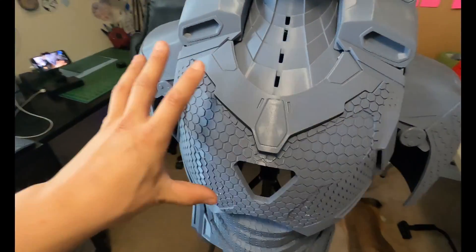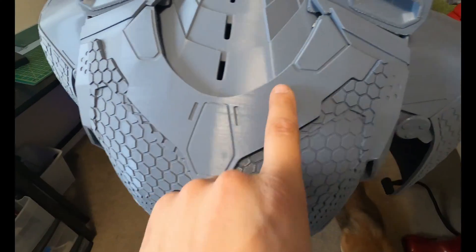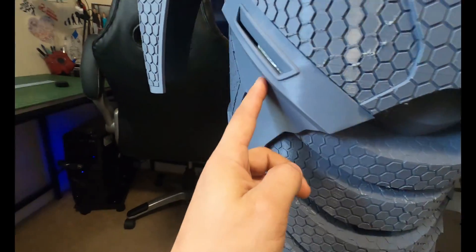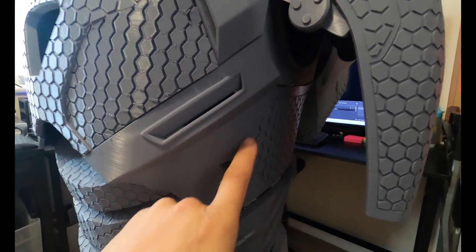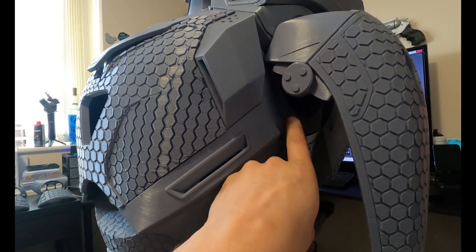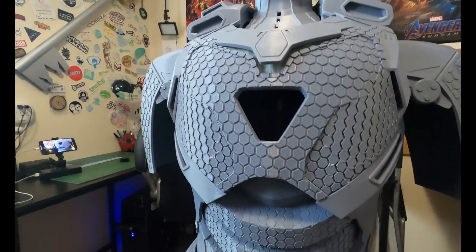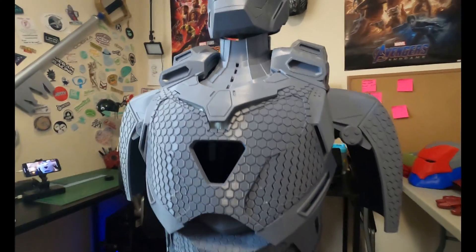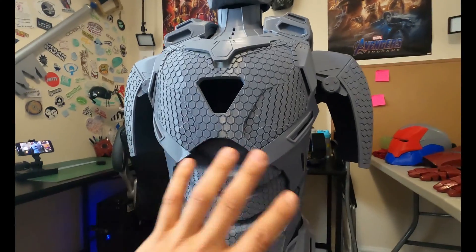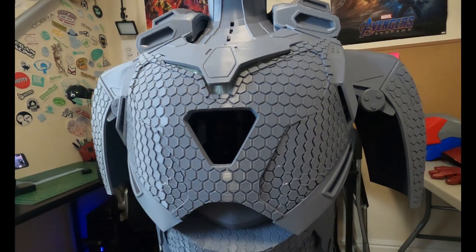Hopefully you guys got your hands on the sliced up chest. DO3D cut the whole chest up into nine different parts. The little vents here are one part, this little collar piece is one part, the whole hexagon section is one part, and then you have the section that wraps all the way around in two spots and then in the arms right here. This makes printing it so much easier, especially if you don't have a big printer. I have a Max and I still didn't print this in one piece, aside from being able to get optimal print orientation, because this whole chest plate came out very nicely.